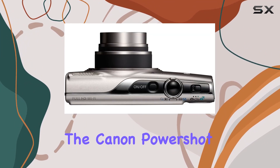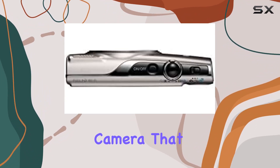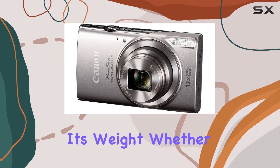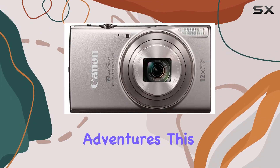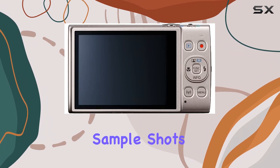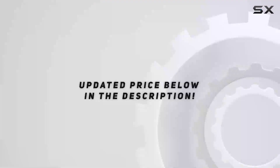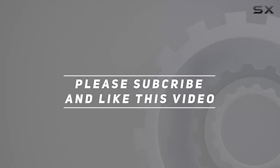In summary, the Canon PowerShot ELPH 360 HS is a versatile, user-friendly camera that punches above its weight. Whether you're a photography enthusiast or just want a reliable camera for everyday adventures, this little gem has you covered. Stay tuned for sample shots and more insights — check out the video description for the updated price, and thank you for watching.